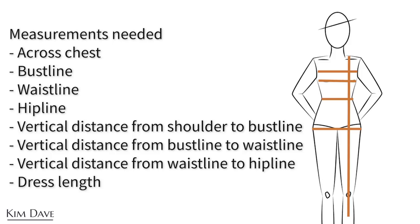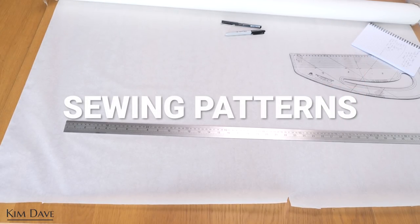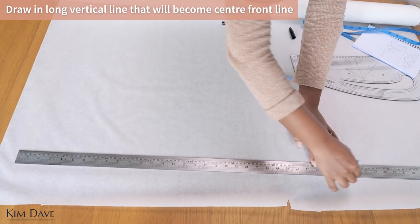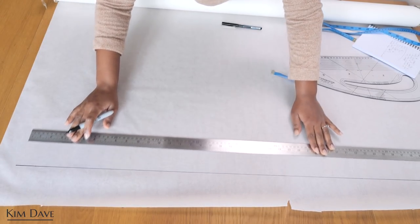I'm going to be working with the following measurements to create the patterns for this dress, which I'm then going to use to cut and sew the dress — they are all here on the screen. I recommend working with your own measurements or that of your client for the best outcome. I have a separate video where I showed how to take your own measurements if you need that. I'm starting off by creating the sewing patterns, drawing a long vertical line which is going to become my center front line.